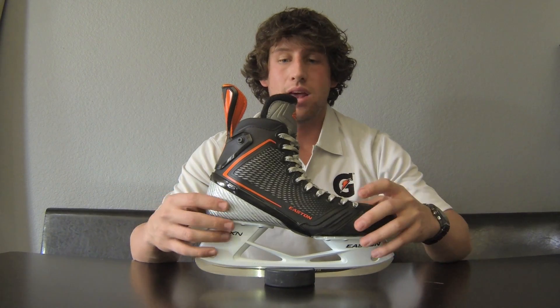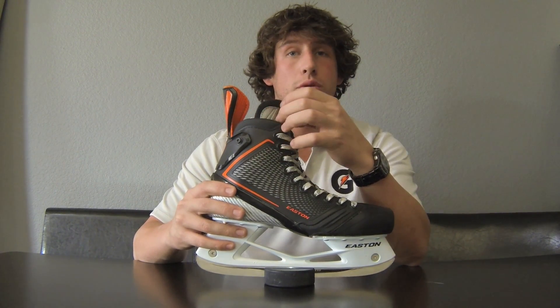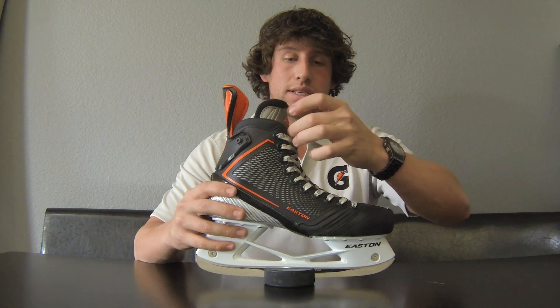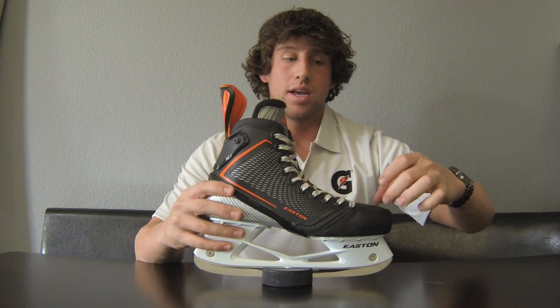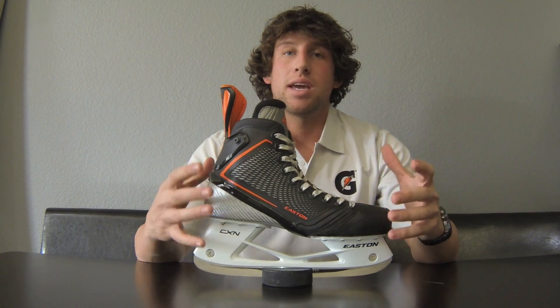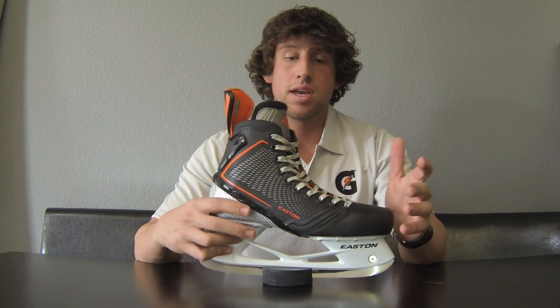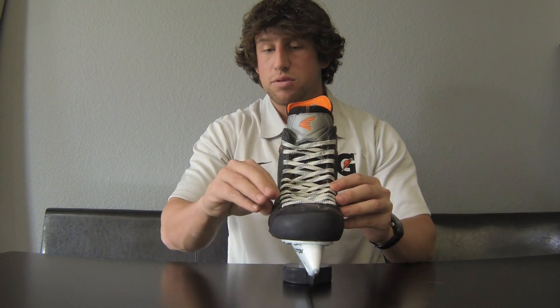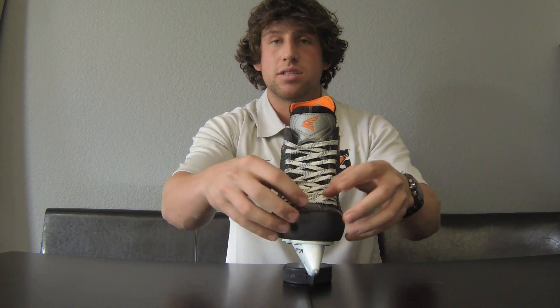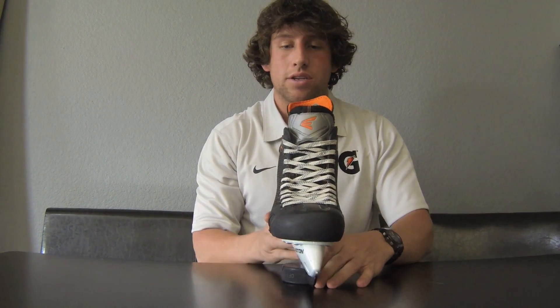It's a fully composite skate, obviously except the tongue. The tongue here is thermomoldable and it extends all the way down into the toe box to reduce negative space. Basically this skate is mimicking a speed skate, so you want as little negative space as possible. Negative space means your foot is moving inside the boot — that's inertia going in directions you don't want.